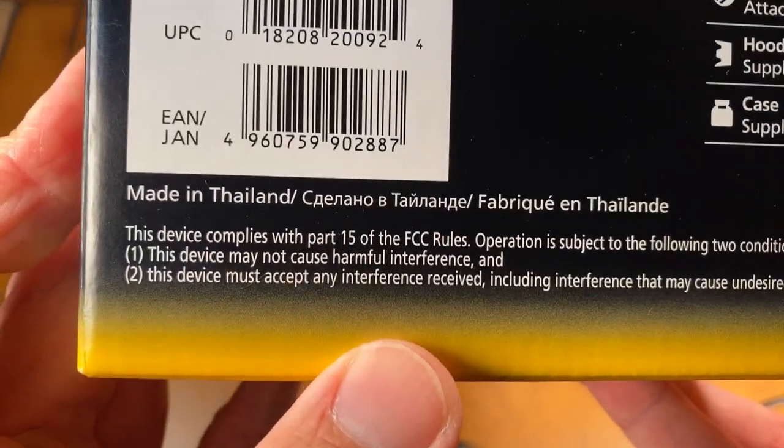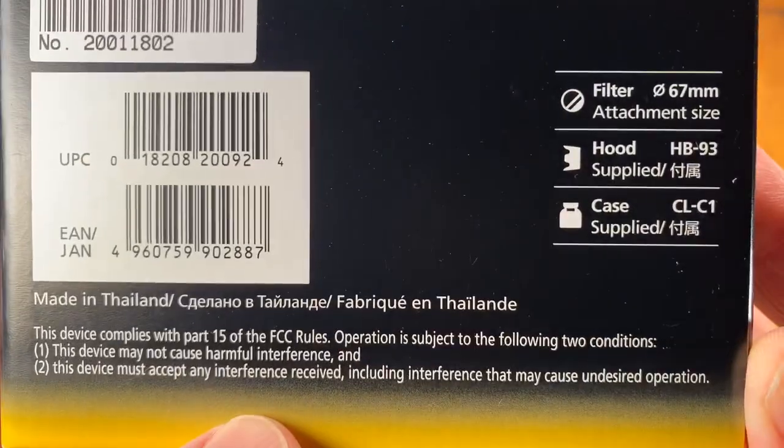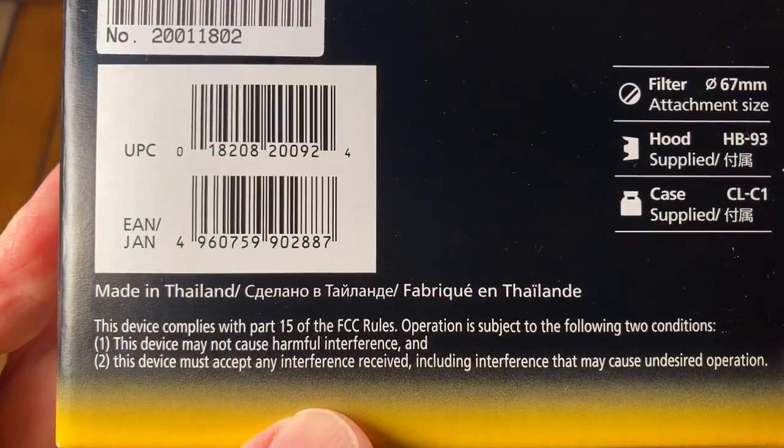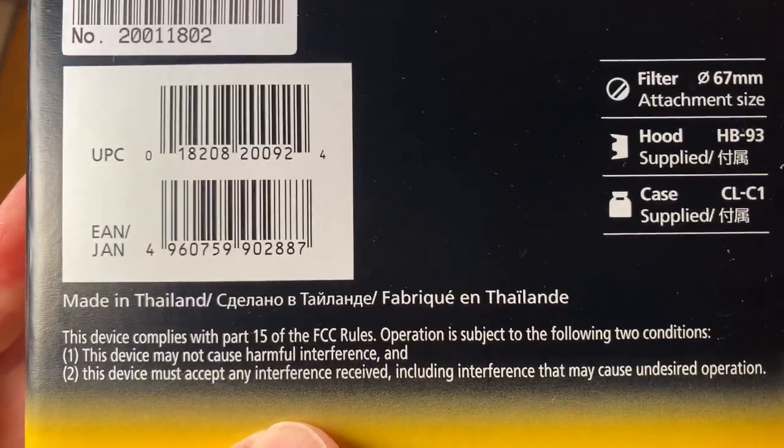This lens is made in Thailand — a huge step up from China, which I was expecting. Honestly, Nikon sells some $3,000 lenses, like their 500mm and 300mm fixed focal length lenses made in China. You've got to be kidding me. I wouldn't buy those.